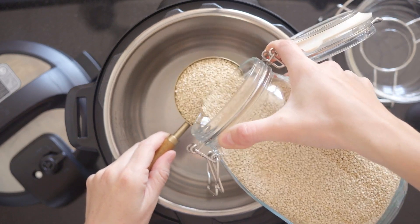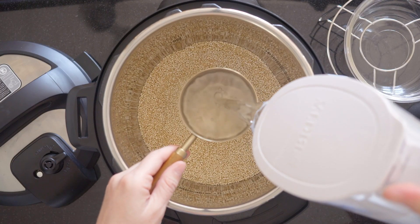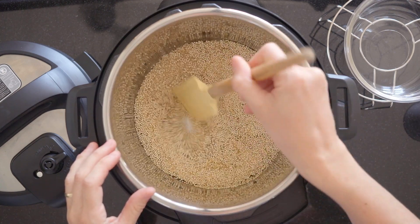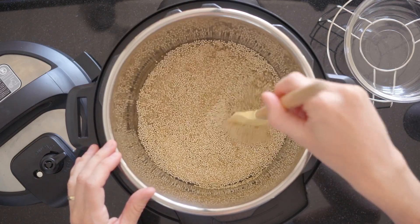To cook the quinoa in the Instant Pot, you have to add 1 cup of quinoa and 1 cup of water as well as a little bit of sea salt. Then stir it to make sure it's all submerged in water and no seeds are stuck to the sides above the water.